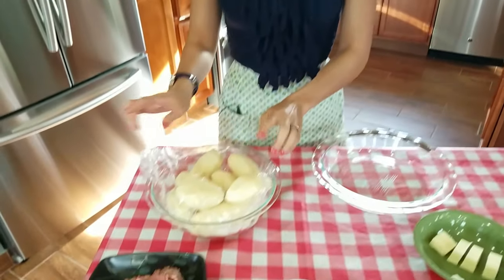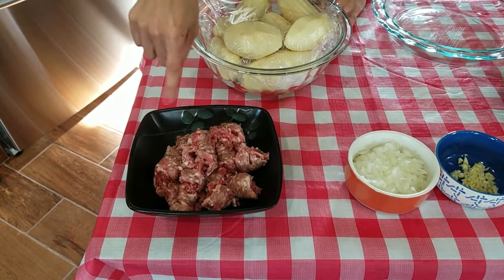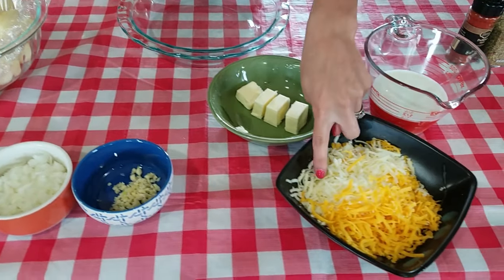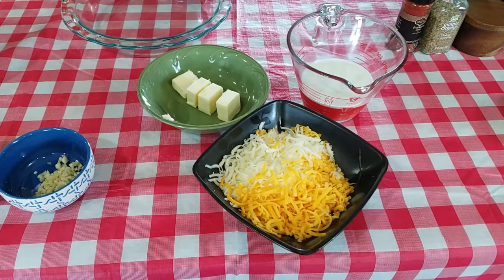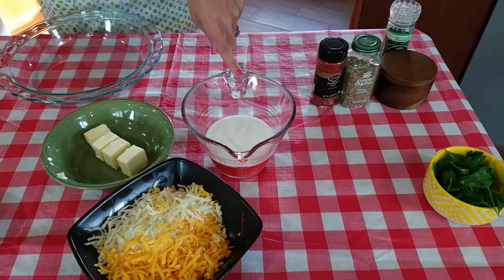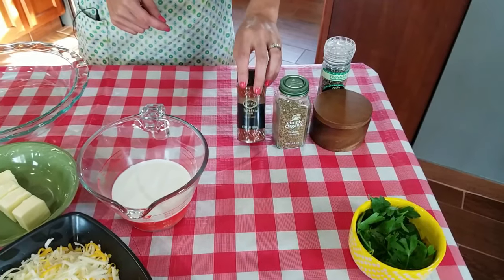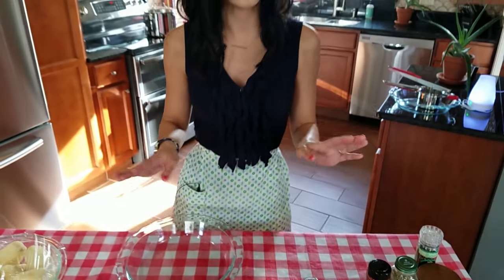The ingredients are very simple and very few. You're gonna need some potatoes — I'm just using russet potatoes — some Italian sausage that I took out of the casing, some onion, garlic, butter, and then a mix of freshly grated mozzarella and just a little bit of cheddar cheese. Some whole milk — you can use half and half if you're feeling like a daredevil. Some parsley for the finished product, and I have some paprika, Italian seasoning, salt and pepper. That is literally all you need. So let's go over to the stove and get cooking.